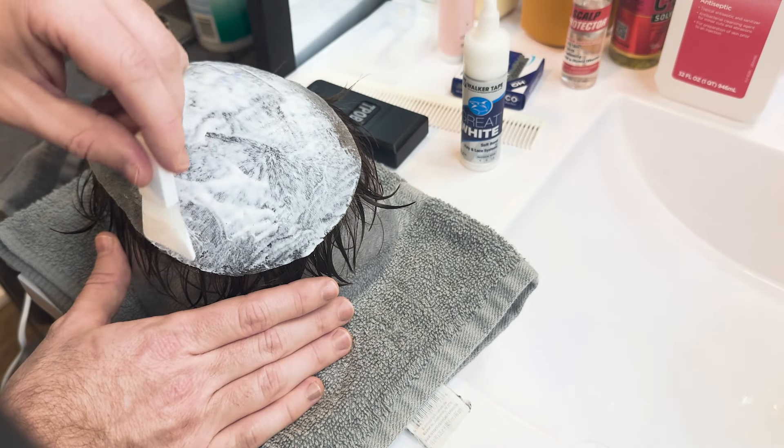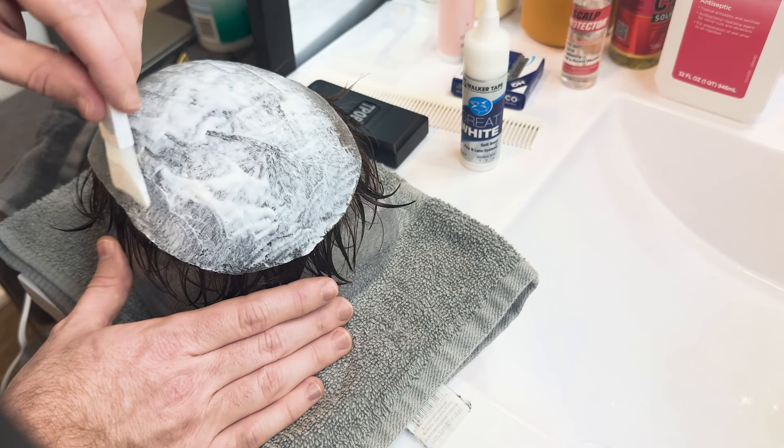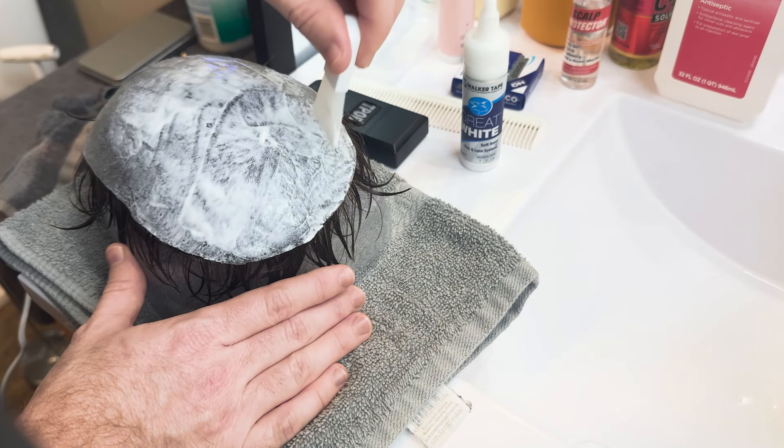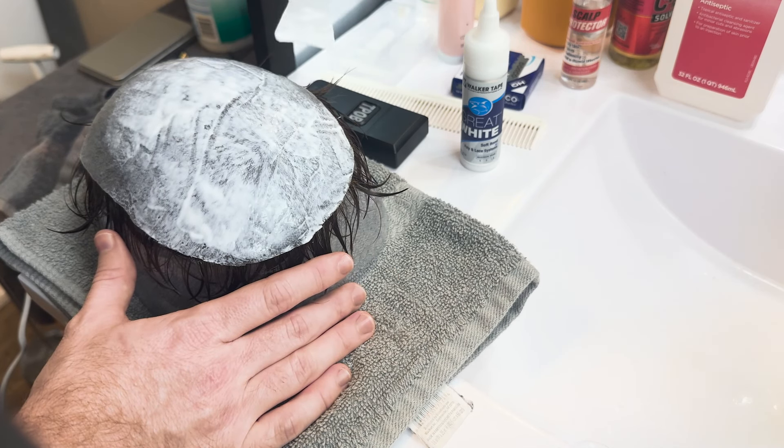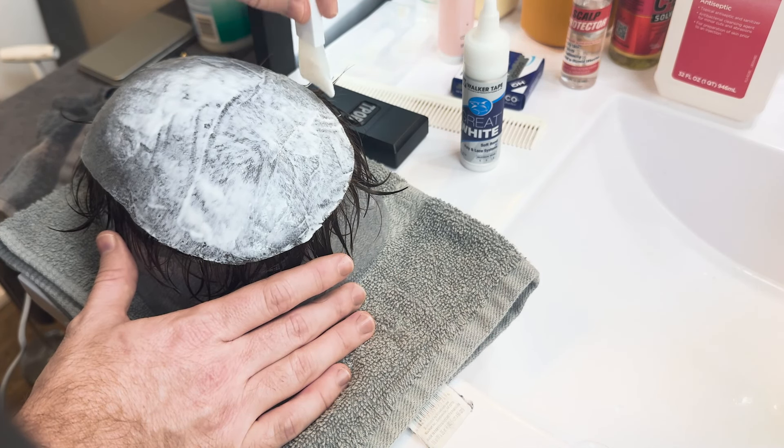Try your best not to get the glue in the hair. If you do, it's not that big of a deal — I've seen people use dish soap and that seems to get it out.